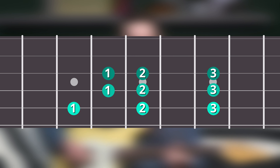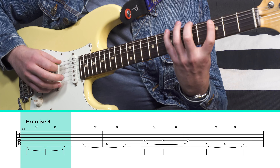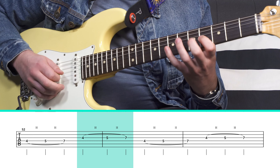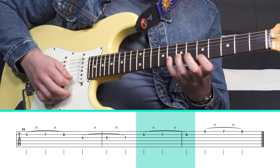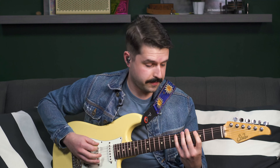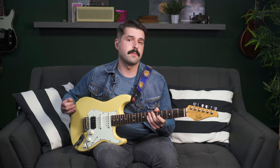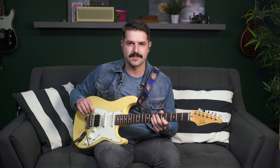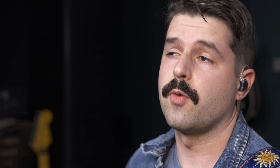We can also look at string combinations: going one-two-three on strings six, five, and four, then five-four, then three, four-three, two, and three-two-one. We can do it a little faster too.